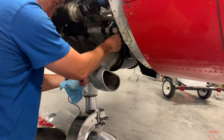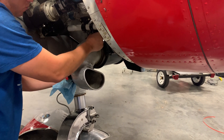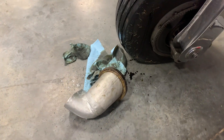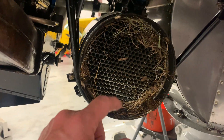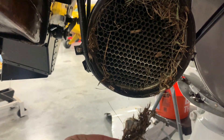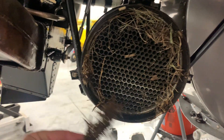Christian has taken the scoop off so we can see if there's something blocking the oil cooler. And this is what we discovered. Here's the oil scoop sitting on the floor, and this is what the cooler looks like. We most definitely have some issues here — there's debris getting in here and clogging this thing up. We've got to get this cleared out.